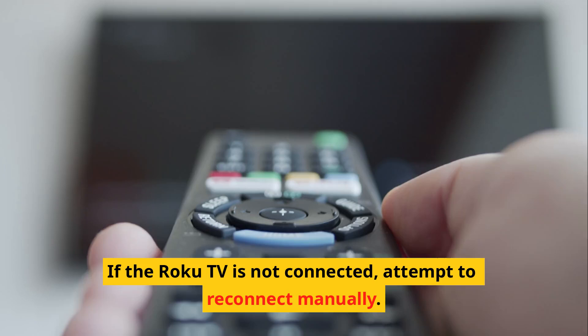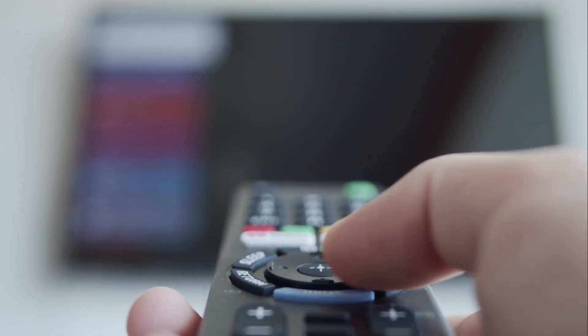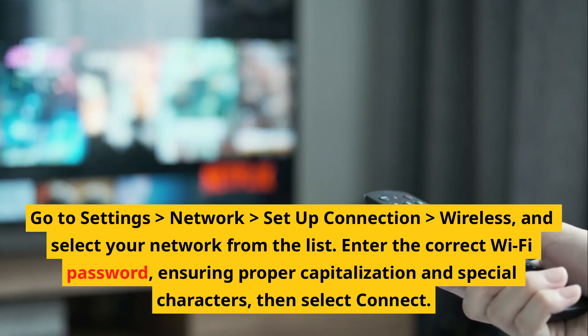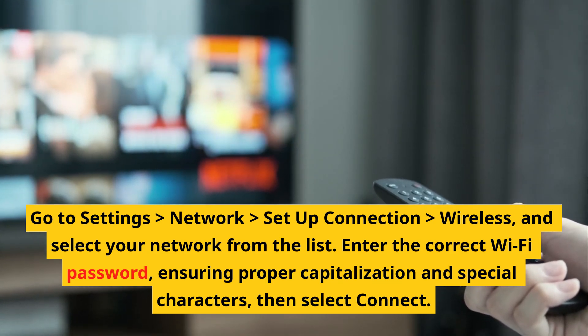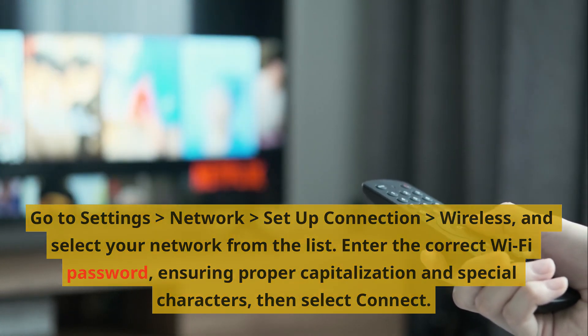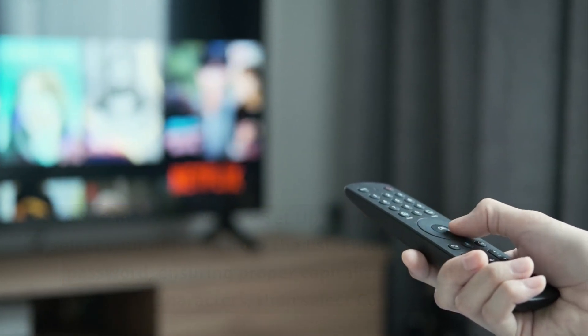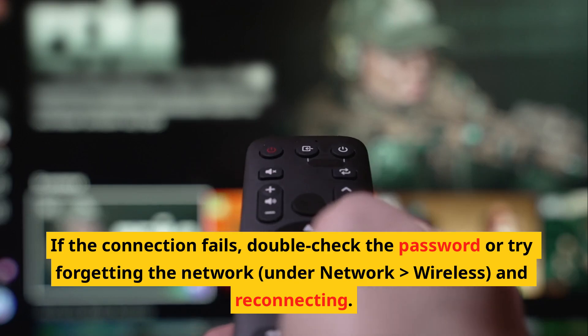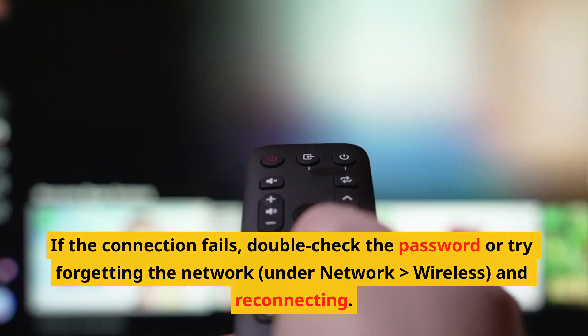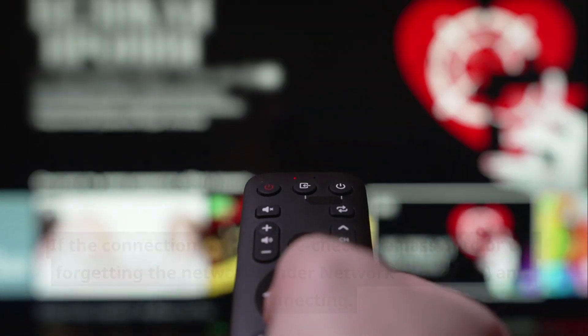Reconnect to Wi-Fi network. If the Roku TV is not connected, attempt to reconnect manually. Go to Settings > Network > Set Up Connection > Wireless, and select your network from the list. Enter the correct Wi-Fi password, ensuring proper capitalization and special characters, then select Connect. If the connection fails, double-check the password or try forgetting the network under Network > Wireless and reconnecting.